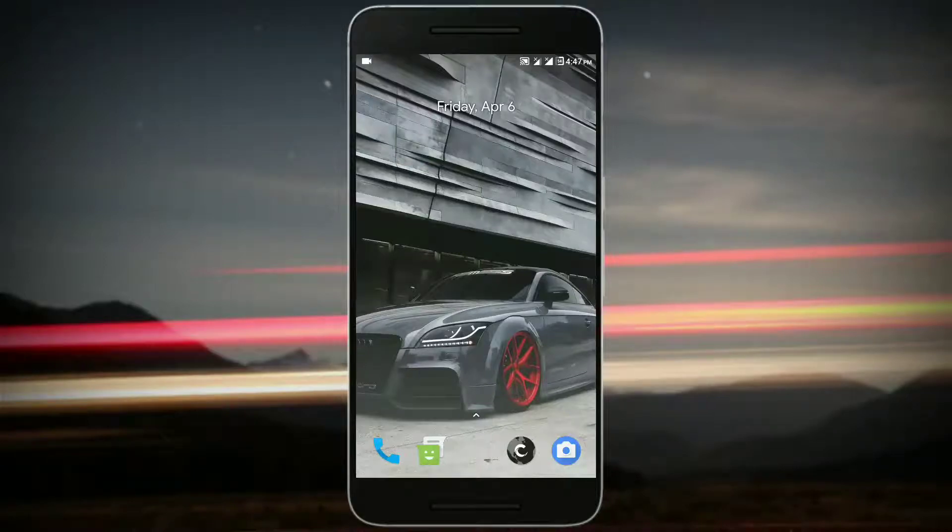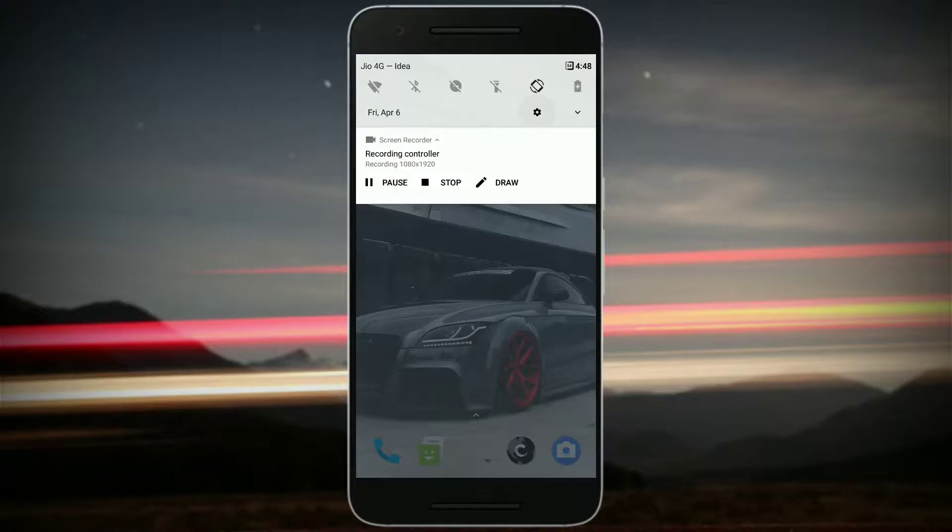Hey guys, welcome to my channel. I'm back with a new video and this is all about Carbon ROM. I've been using Carbon ROM as my daily driver, and this is what I have to say about it. Without wasting any more time, let's get started. Let's start this review with the customization options.